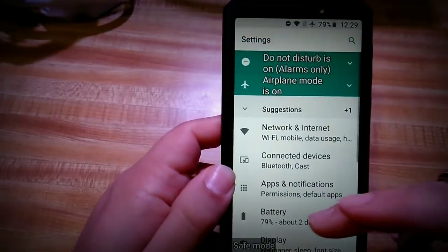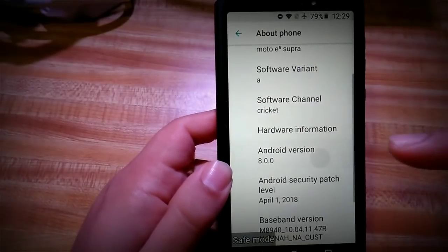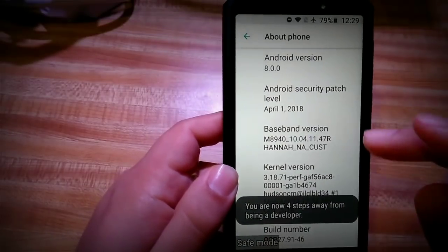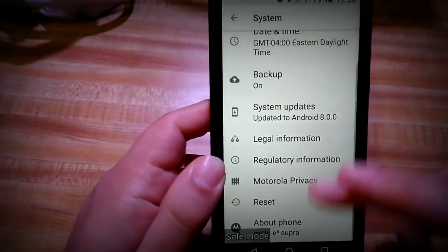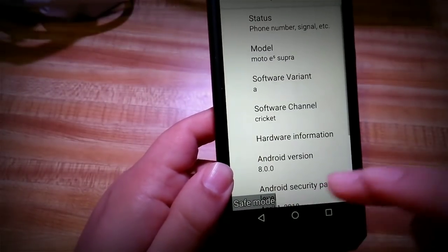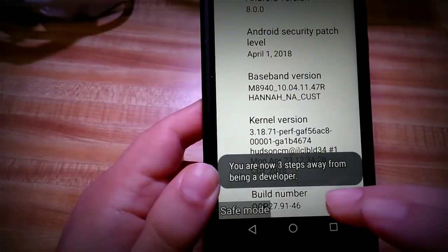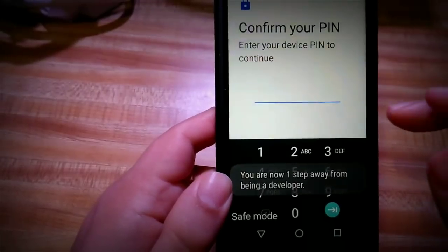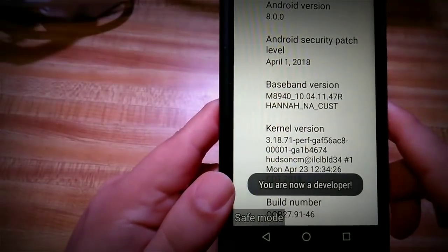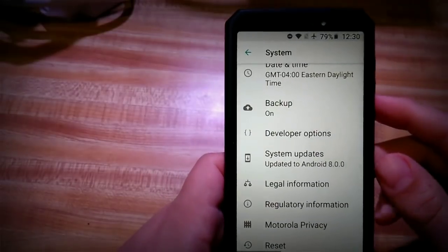Let's go into developer options. What you want to do is go to Settings, all the way down to About Phone, then go to Build Number and tap it a bunch of times. Tap, tap, tap, then confirm your PIN. It says 'You are now a developer.' Now you can go back out and select Developer Options.